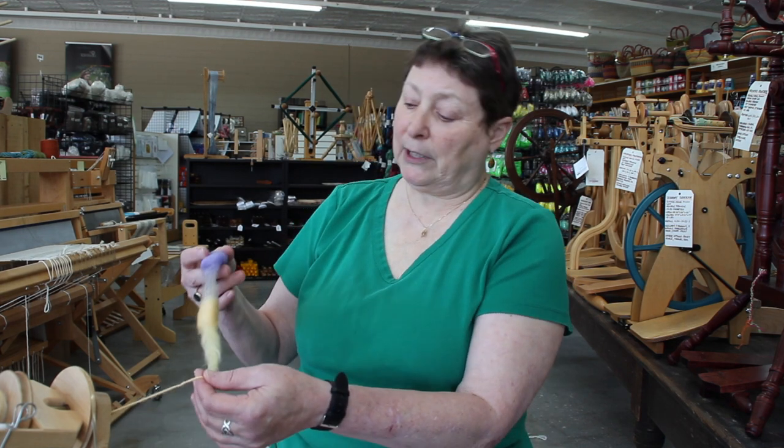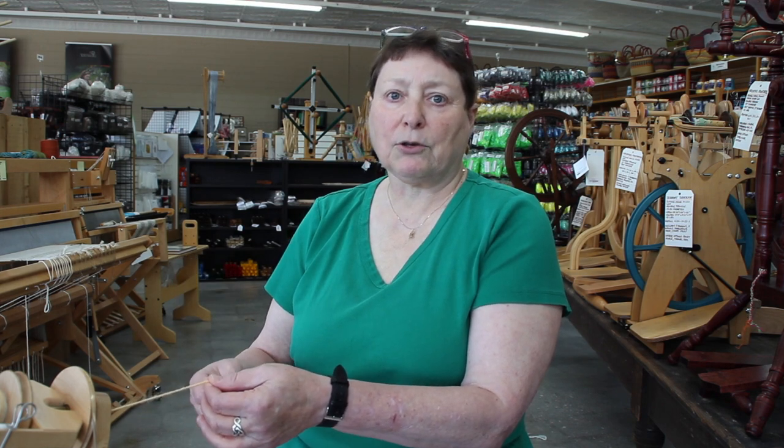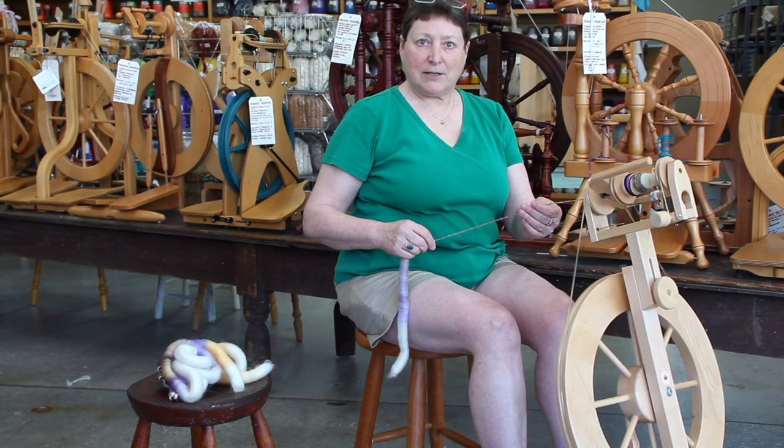I've got these lovely hand-carded rolags that my colleague Annie did for me yesterday on the blending board — really pretty decorative things, but they are tailor-made for doing long draw. A fluffy rolag done long draw will be producing yardage as quickly as we possibly can.